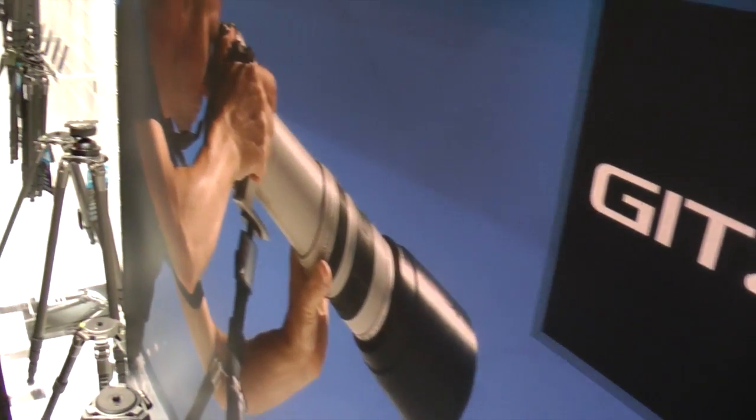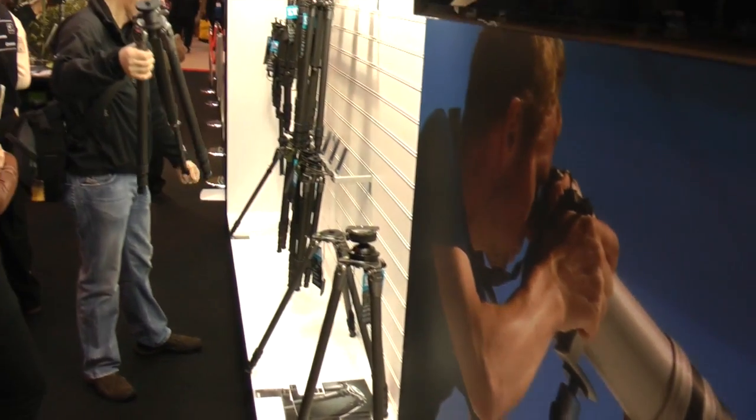We're back at Focus on Imaging 2012 and we're on the Gitzo stand today. I don't know your name — what's your name? My name is Carlo Largaioli.